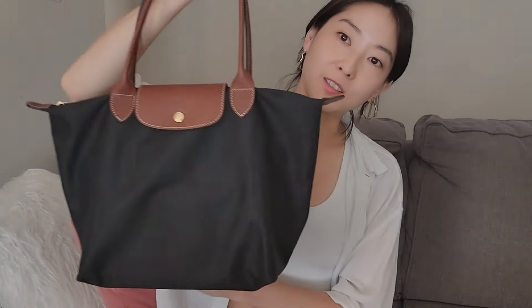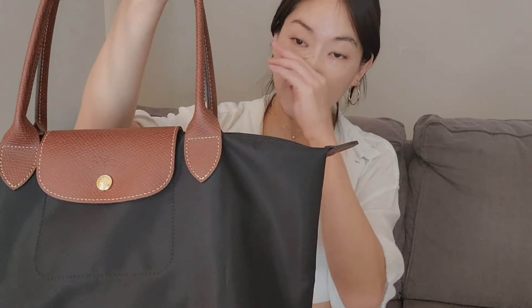I wanted to do a review on a bag that I just got this week. It's the Longchamp Le Pliage bag in a size medium with the long handle. I was debating whether I should get this one or the paper color, but for the purposes I want to use it for — kind of like a daily bag — I don't want to worry about stains or discoloration. So I decided to get the original black color, and honestly I'm so happy I got this one. It's so cute and it just feels really nice.